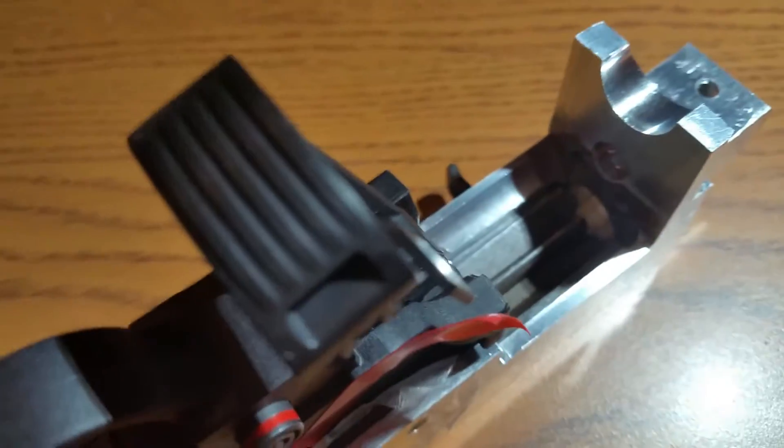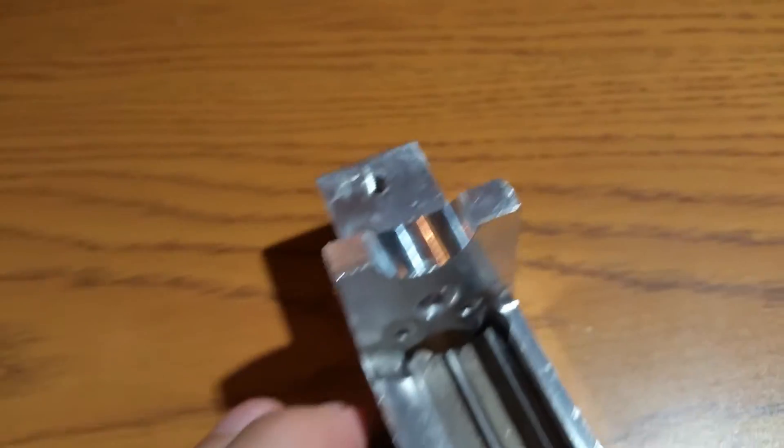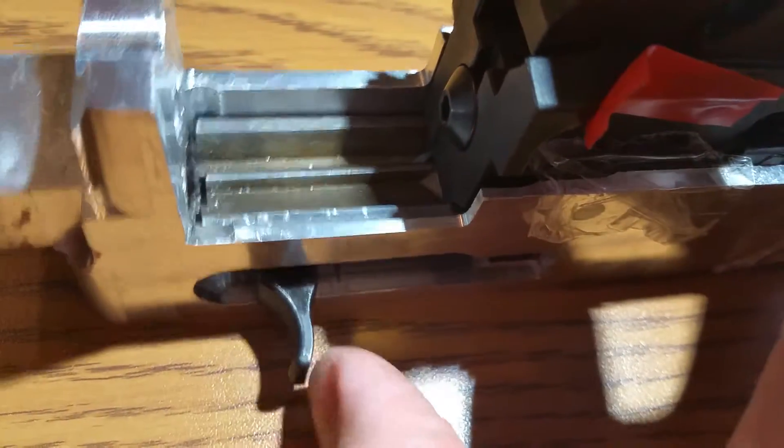Let me see if I can get this side a little bit better, trying to hold the camera at the same time. There's some lights — okay, there we go, a little bit better. So there's the bolt as it goes forward. I guess this is the best angle to see it.